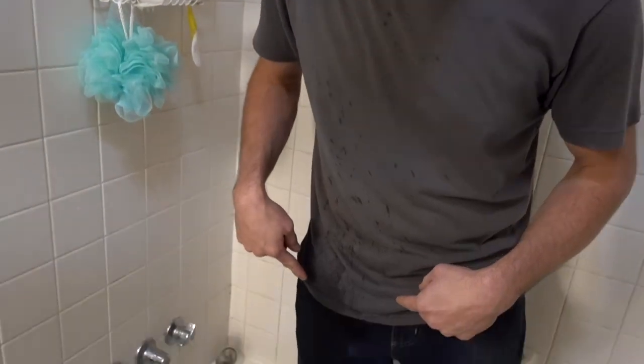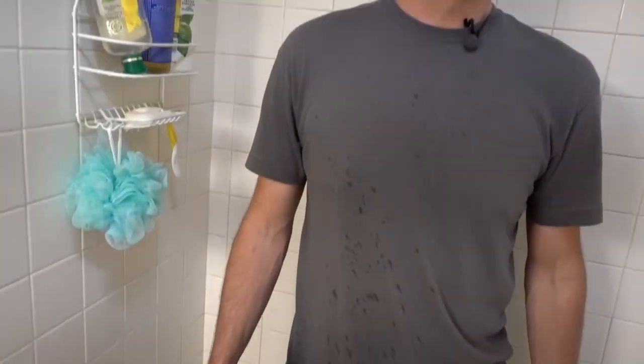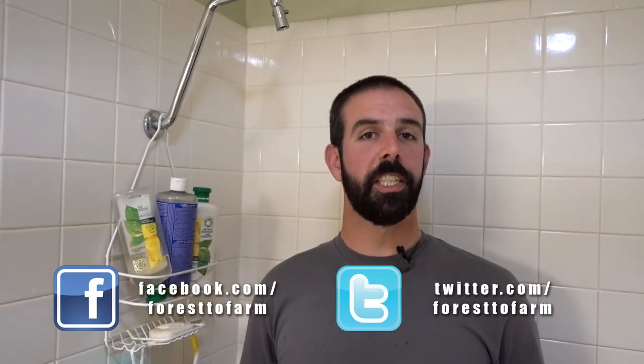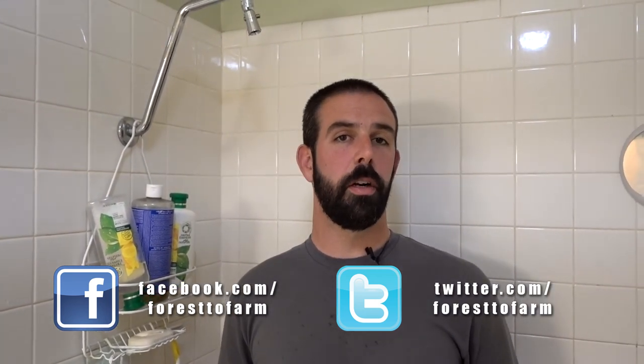I hope this helps encourage those of you that have never done anything like this and shows you just how easy it is. One bit of advice: don't stand in front of a shower when you're doing this because my pants are a little wet now. I do appreciate you guys watching — hit the subscribe button below and the bell next to it for notifications when we post new videos. Be sure to check us out on Facebook and Twitter — we've got lots more to come. Thanks for watching guys.